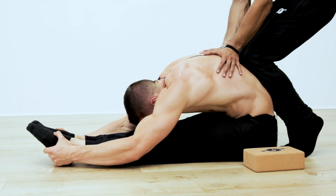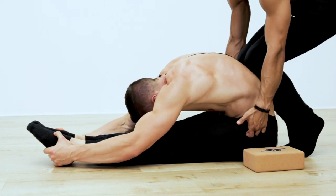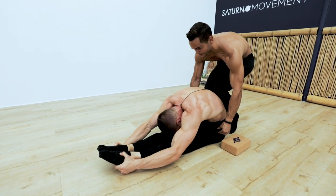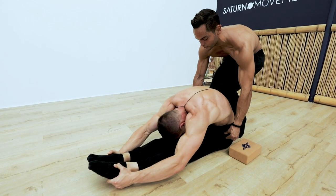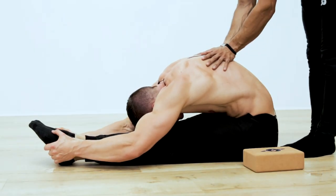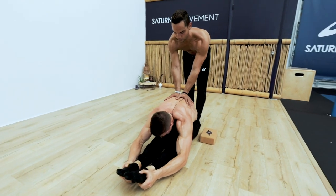We're going to do that contraction one more time, especially right here on your hip flexors. Three, two, one — contract as much as you can, like bringing your legs up even though they don't go. Now I feel it. Contract, contract, relax. Now inhale, lift your chest a little higher and fall a little forward.